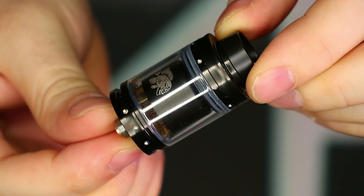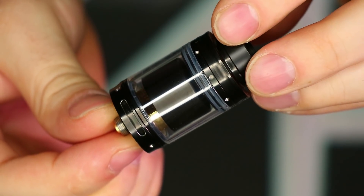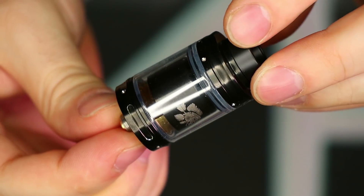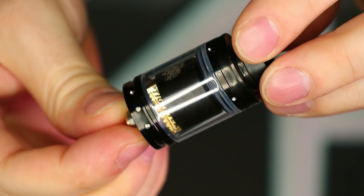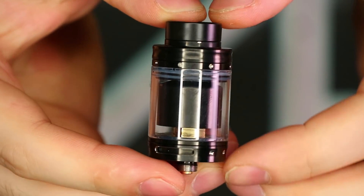Let's go over the specs. It's 24 millimeters in diameter, stainless steel construction, 510 threading, top fill design with a dome chimney, gold plated dual post build deck, easy to lock coils, dual coil configuration, easy to place cotton, bottom adjustable airflow, bottom AFC rings with stopper, and it includes an 810 wide bore drip tip.